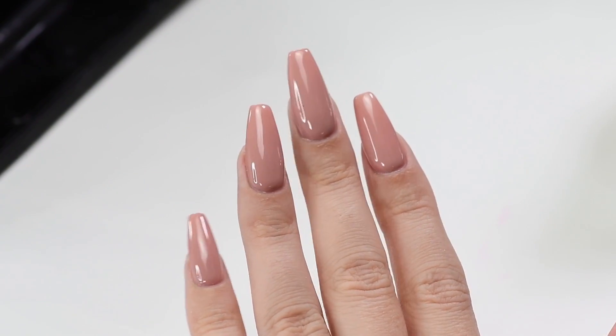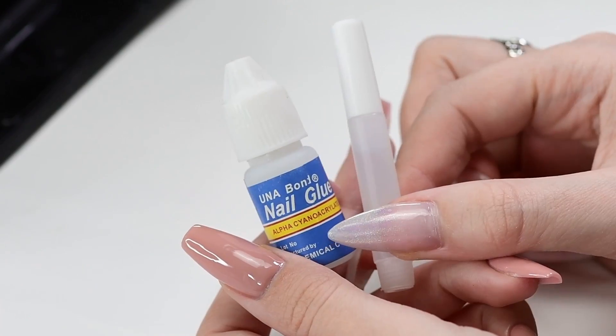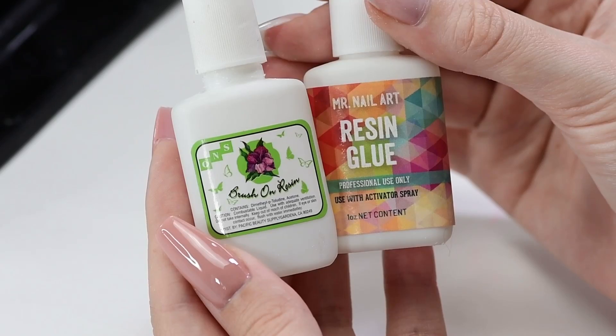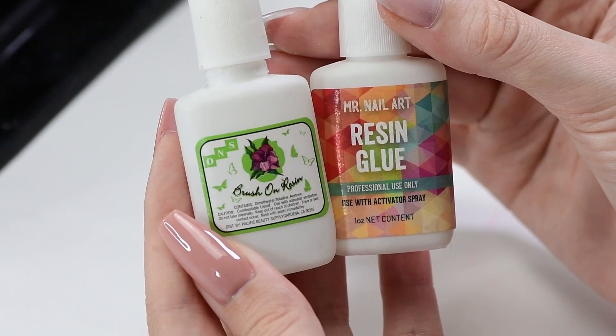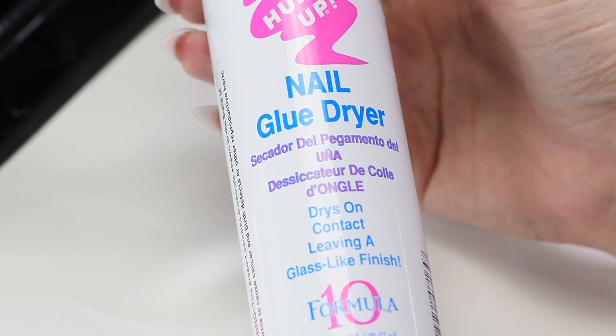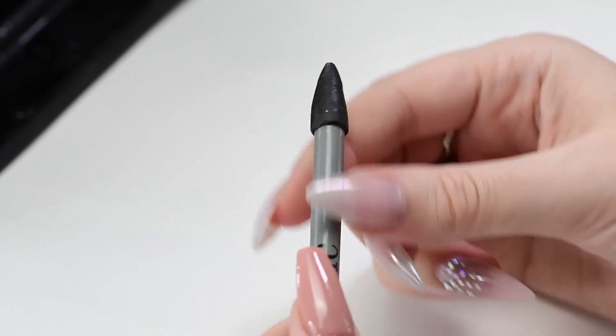A lot of nail artists are using regular nail glue, but I don't recommend it as the crystals become cloudy because of it. It's much better to use this special glue made for crystals. This glue is the best for small crystals. For fast curing, I use a spray activator, and this is my favorite tool for any kind of embellishments.